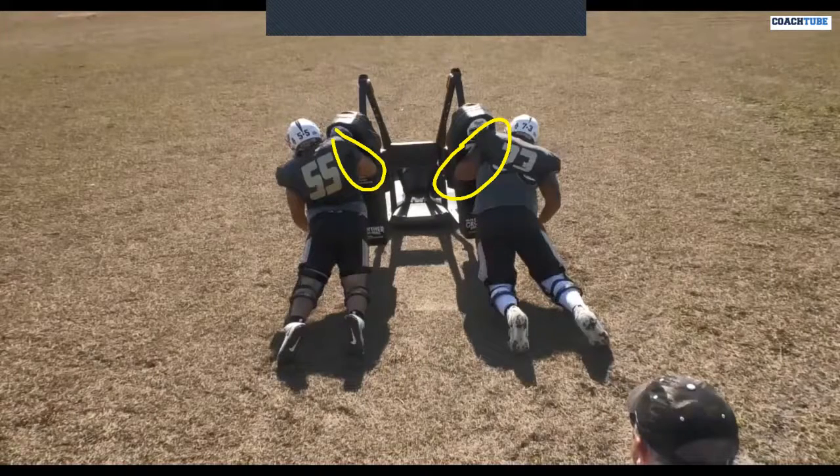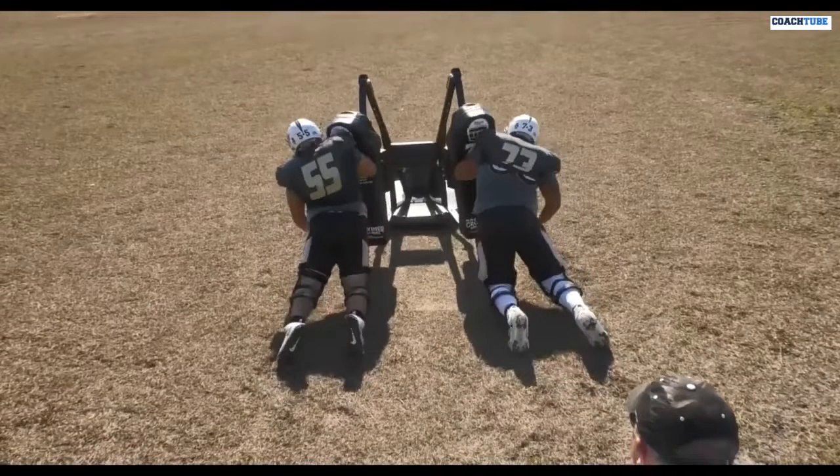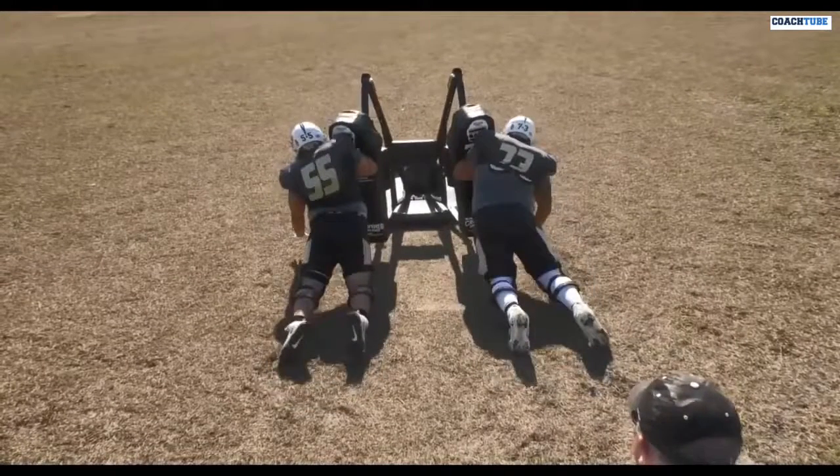I would encourage you — go back if you're interested in developing your technique and fundamentals on the sled — go back and watch the Bob McKittrick video about the pendulum swing of the arm. I didn't get into the pendulum swing of the arm, but it progresses to where we're striking half man.